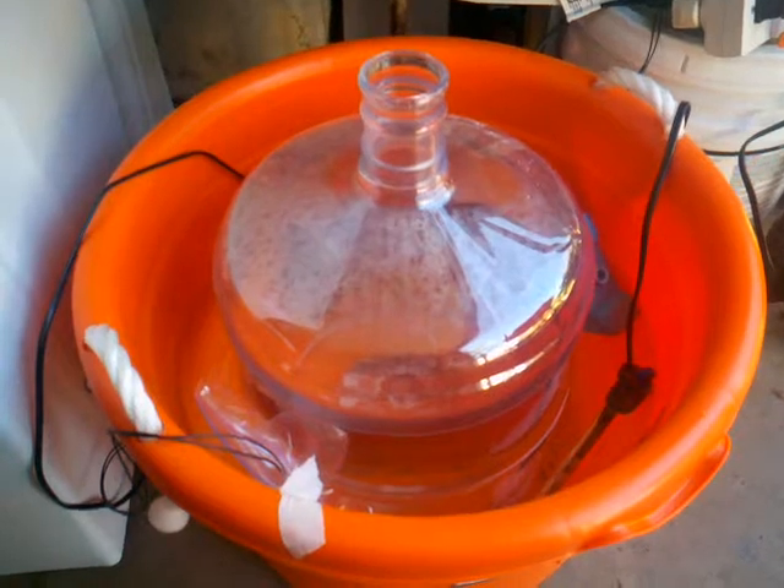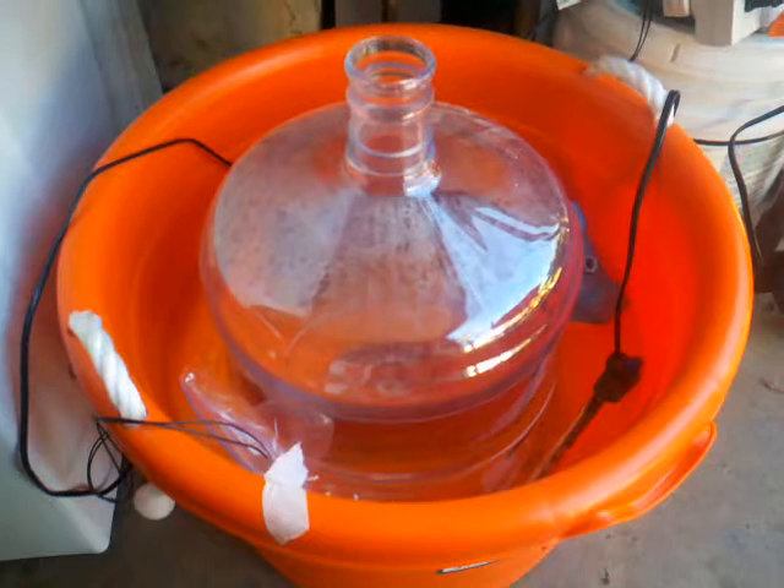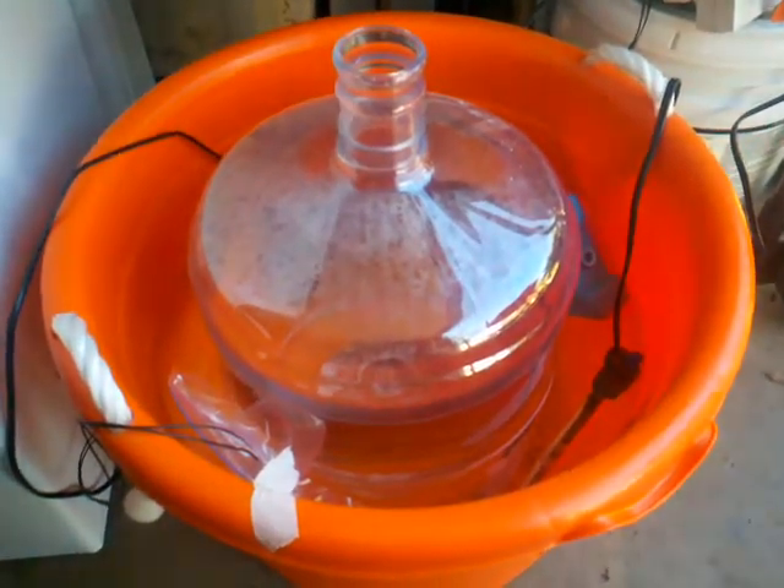What I came up with was something similar to what I'd seen online: basically just a bucket with a carboy sitting inside it in a water bath. I've also added an aquarium heater — you can see it over there — and there's a powerhead down there to circulate the water.